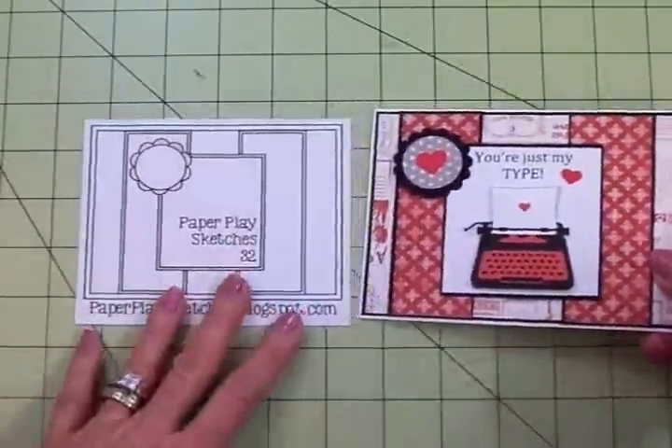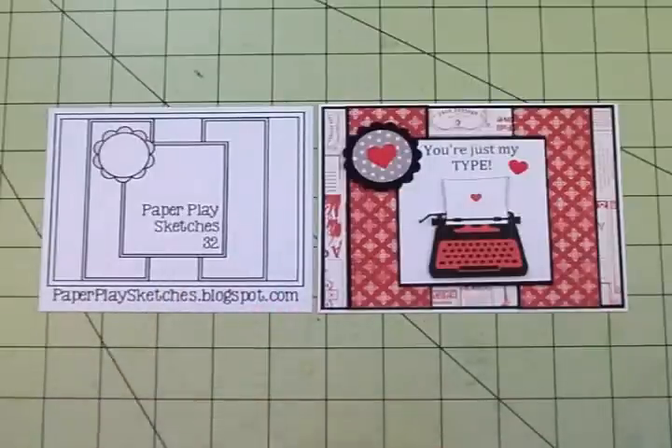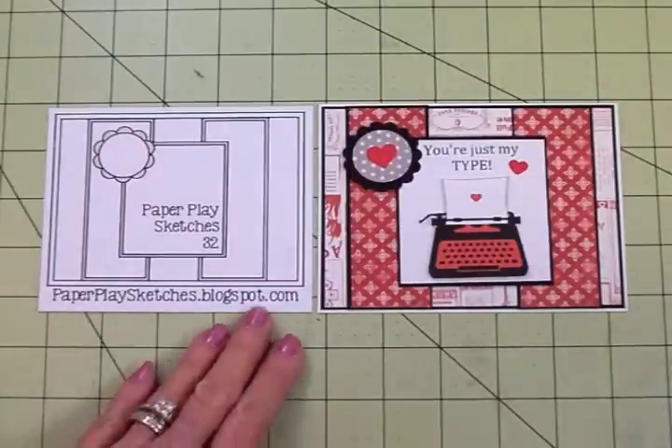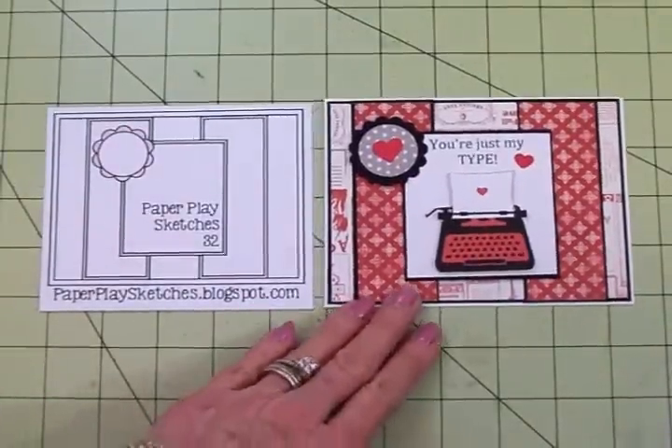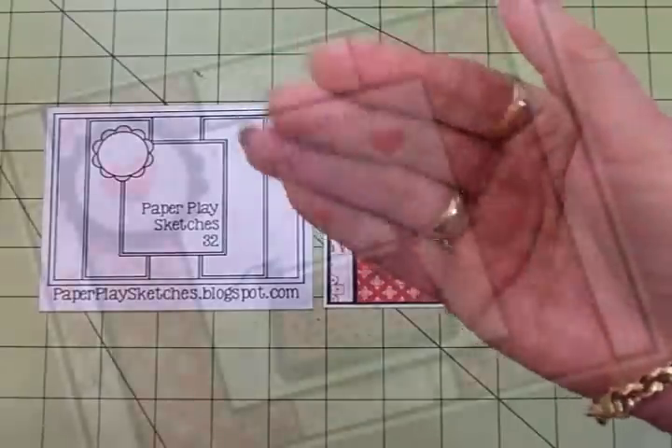So there's my card, guys. It was tons of fun making this one. I just love it and I think I might give this one to Wayne for Valentine's Day. Come on over to paperplaysketches.blogspot.com, take the challenge — you'll have lots of fun and there's a new sketch every Wednesday. Thank you so much for coming by today and spending some time with me, and I will see you again soon with another card. Bye now.